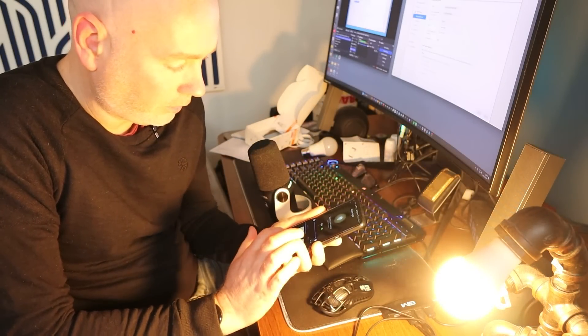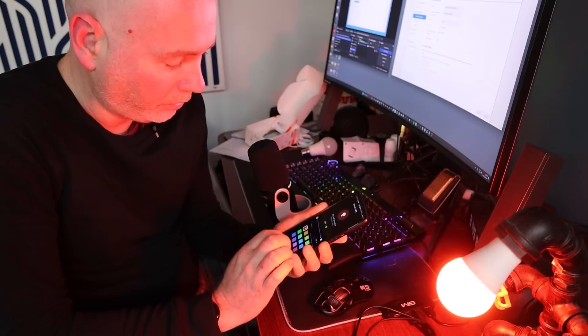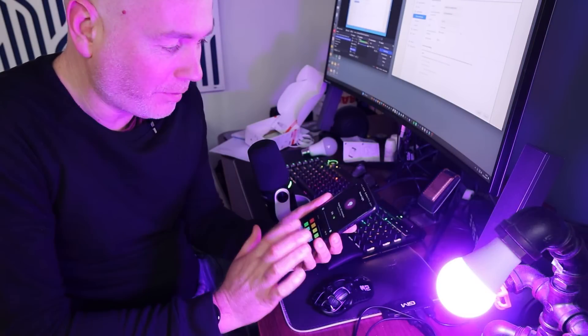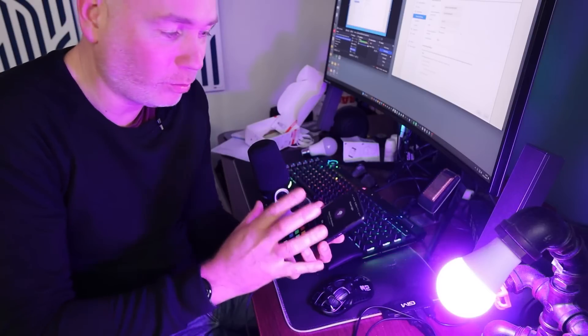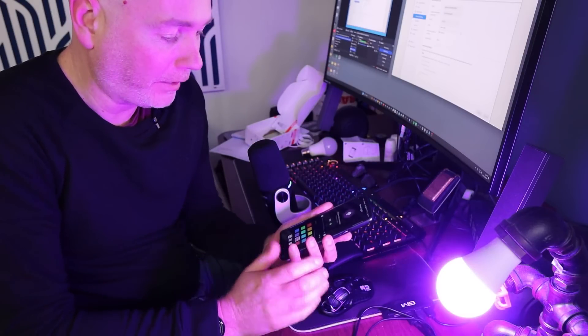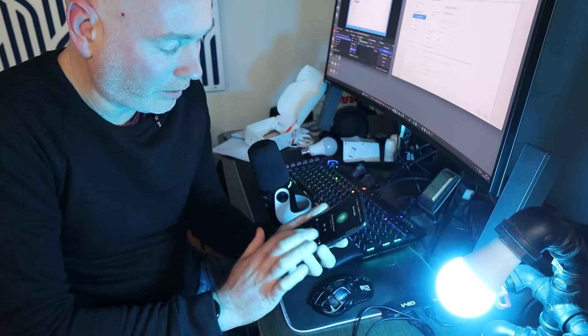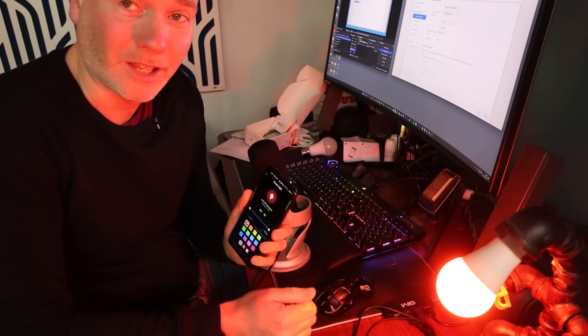Going into the app, it's even got colour control — we can change the colour as well. This is amazing because it completely eliminates the need to buy a separate gateway. It's all just built in, you've got it on your app and then we can do automations — we can have it come on at certain times and go off at certain times. The next step is to try a Philips Hue bulb and see if it's just as easy to set up.